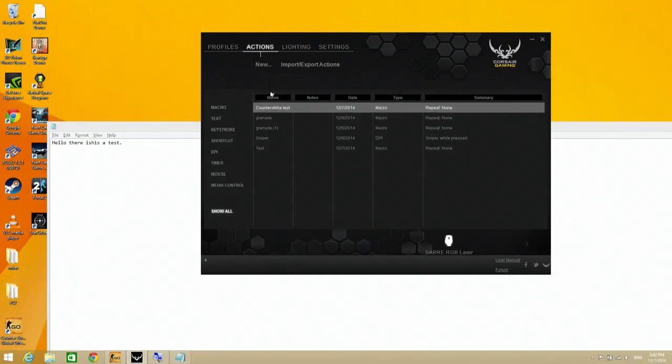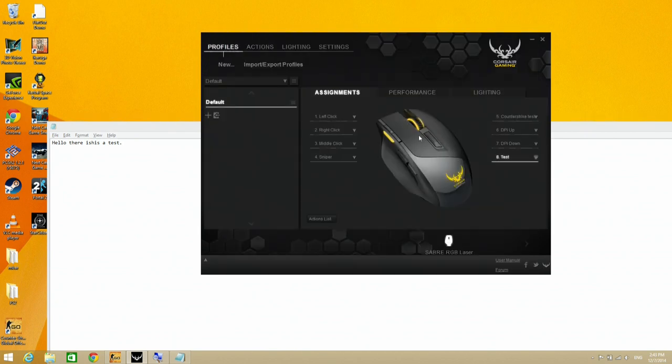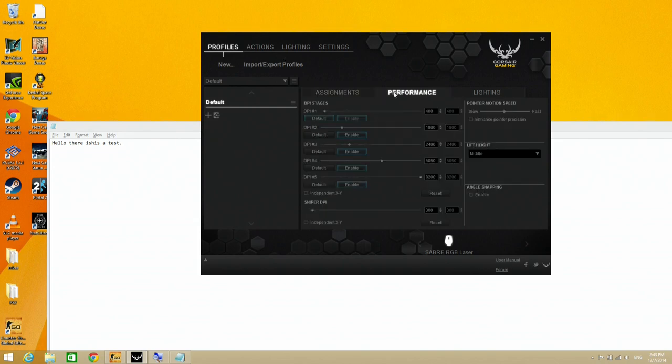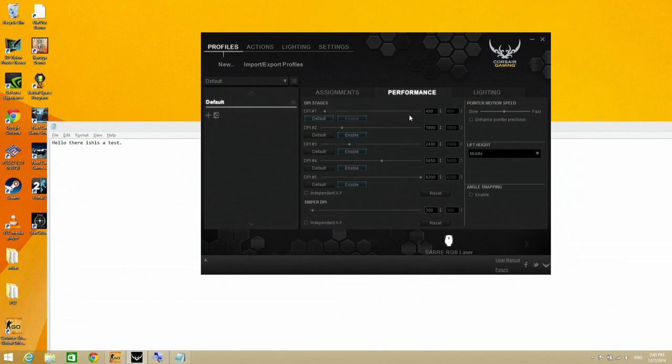In the action screen all of those macros are saved so you can come back and edit them at any time. You can click, go to edit, then edit individual events, move things around, and adjust the pause durations — a lot of fine detail. There are also performance settings where you can set five different DPI stages. By default the mouse is configured to change DPI settings with the button on top. The 8200 DPI is just too fast for me, but without going into the control panel you can just click the buttons to cycle through all those settings.